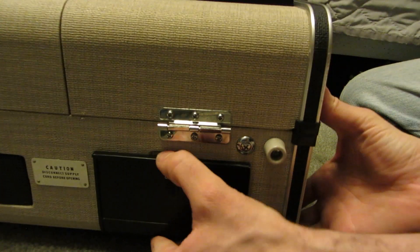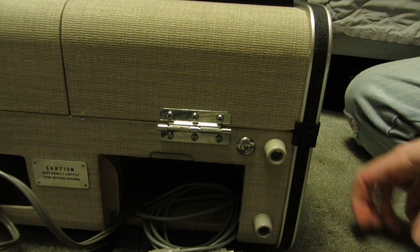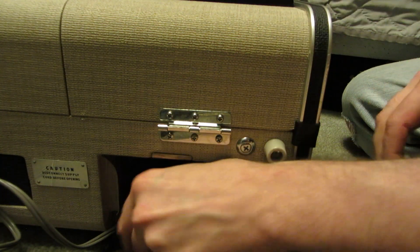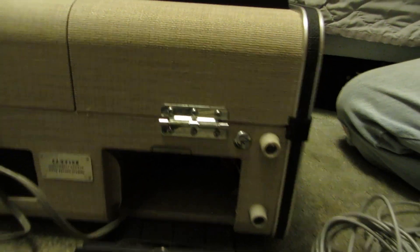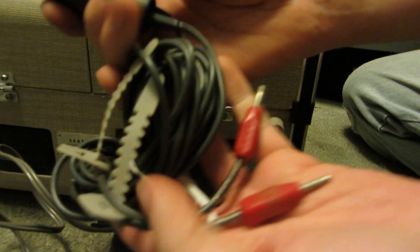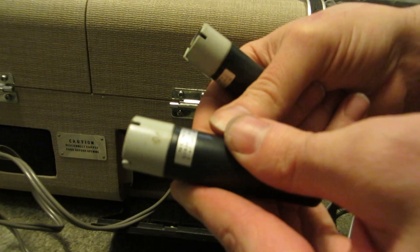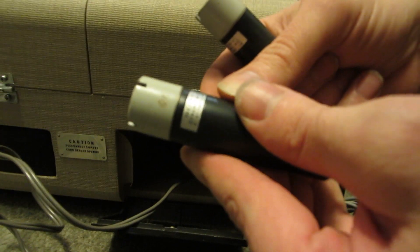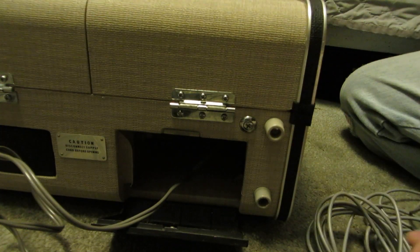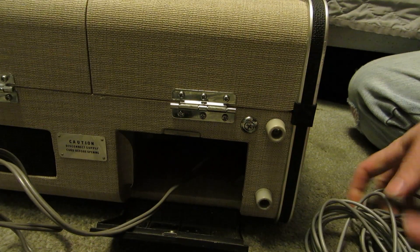Over here you've got your power compartment with a long cord. You've got some other cables — two cables that connect from one end to the other, two of them. And you've got two microphones — these are heavy, made of steel. Sony Dynamic Mic F-97 IMP Low. Two of those, and that is a fairly deep compartment — you can hide all kinds of stuff in there.